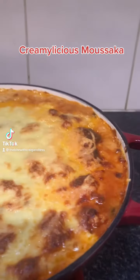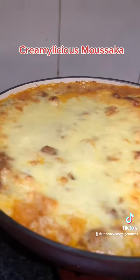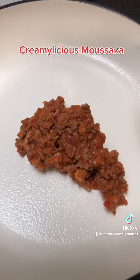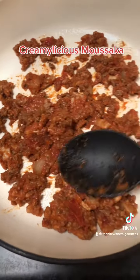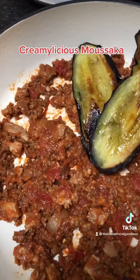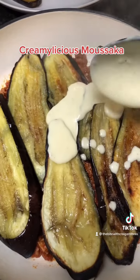Let's make moussaka — everything here is homemade and every ingredient is from Aldi. I started off with my meat sauce, just lay that on your pan, and I grilled my eggplant and just lay it all there.